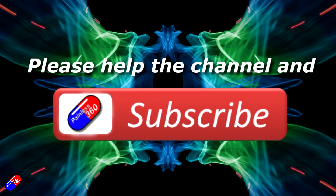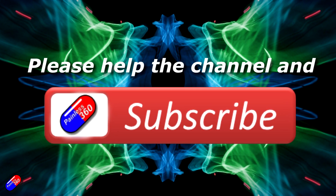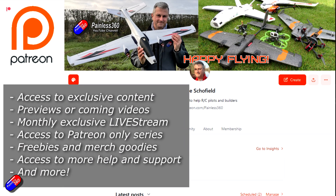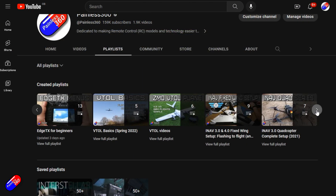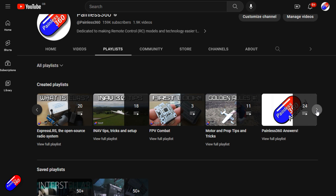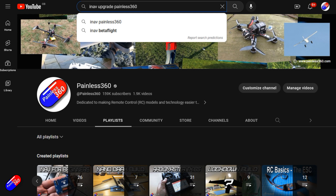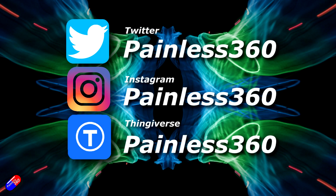Thank you for watching the video. If you watch my videos and find them useful, then please take a moment to hit the like and subscribe button — it helps the channel a lot. If you really like what I'm doing here, you can become a Patron and support the time I spend helping others, and get access to lots of exclusive benefits. The link is in the video description. Remember that all the videos on the channel are organized into playlists, so you can easily find all the videos on a subject you're interested in. Add Painless360 to your searches on Google and YouTube and it will help you find my content for any particular topic. Thanks again for watching, and as always, happy flying.